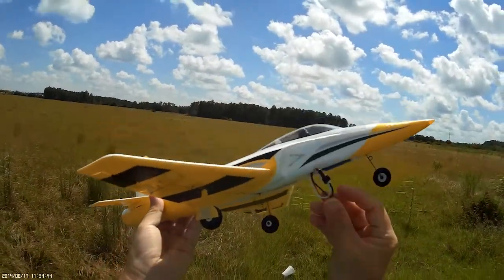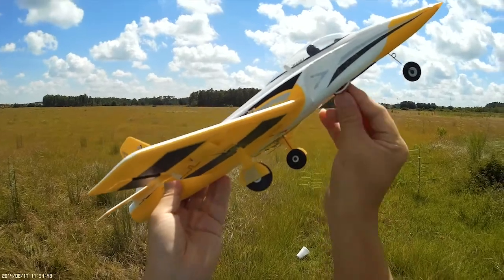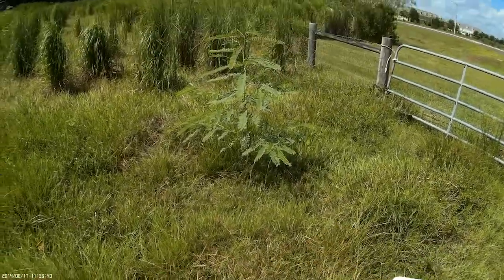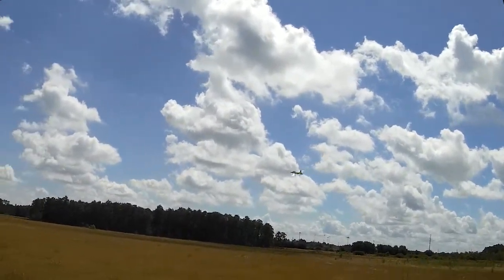Hi there, this is a maiden test flight for the Habu 180 by E-Flight. Here I am setting it up. We'll be flying with a Devo-Train with Deviation, which allows you to hack a Walkera transmitter to fly in DSMX protocol.